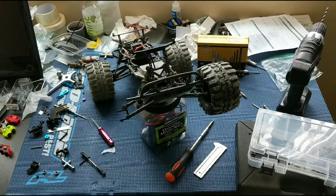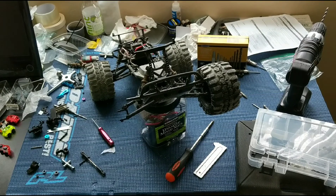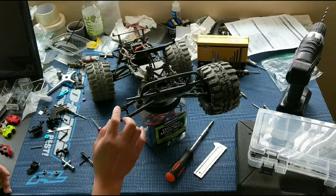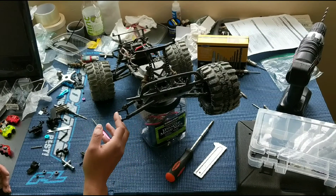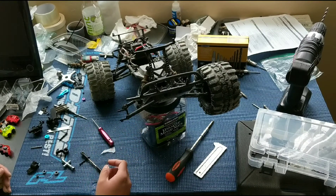Welcome to another episode of Racing to Learn. We are a non-profit that uses radio control to get kids excited about math and science. We are taking another look at the front bearing carrier on our ECX Ruckus two-wheel drive brushless conversion.